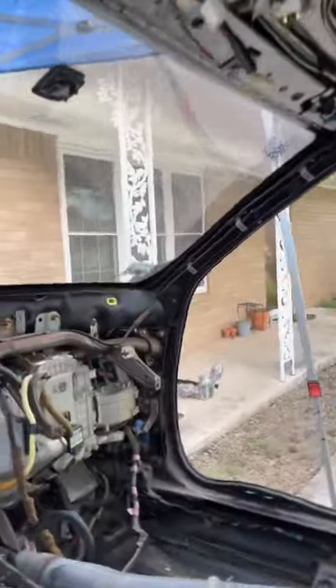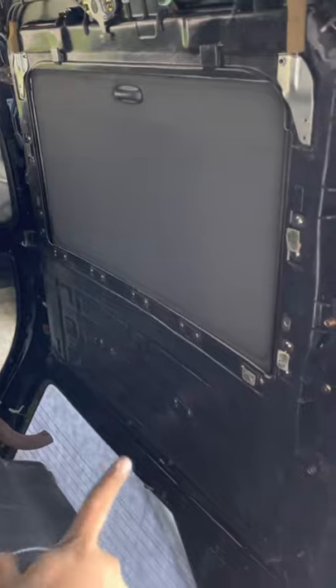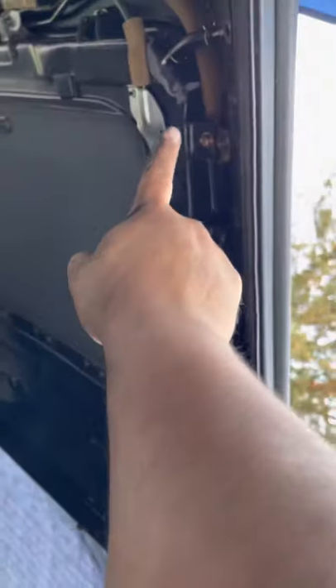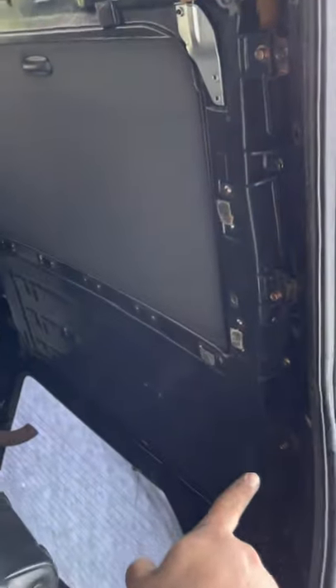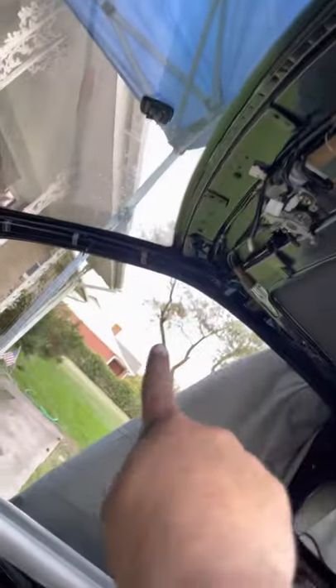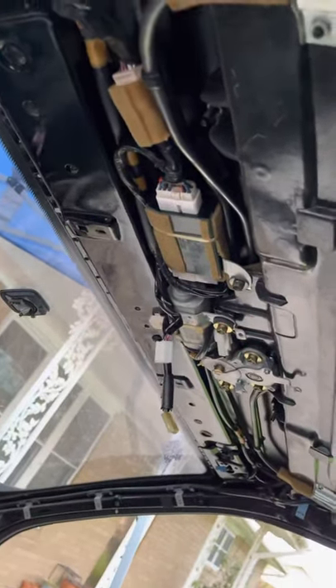If you wanted to take this out 100% the right way, you're going to have to drop that whole assembly — the tub, everything. There are 4 ten-millimeter nuts on that side and a bunch of ten-millimeter nuts on this side. You'll have 4 drain lines to unplug, and then some nuts and bolts up here in the front, and this whole assembly will fall down.